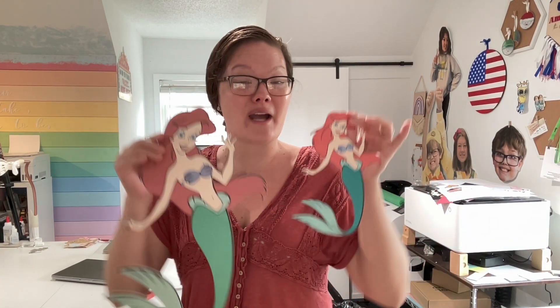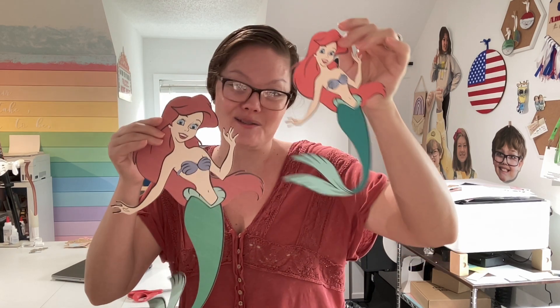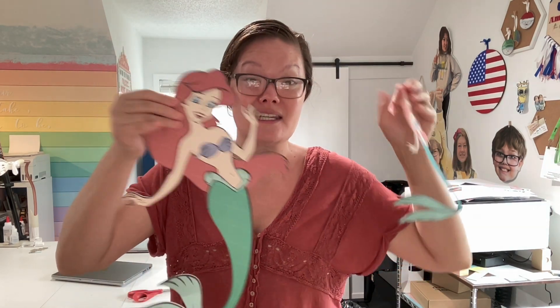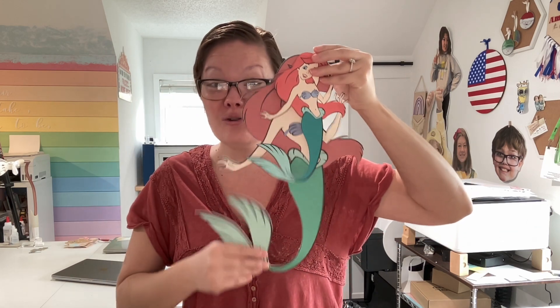Hello friends, welcome back to the Craft Castle! The other day I showed you how to get extremely large print thin cuts. Here's the original one — this is nine inches, and this one's close to 16 inches. Huge difference in the print thin cut sector of Cricut, and I'm super pumped about this update. Cricut also brought back the original registration marks for the print thin cut.